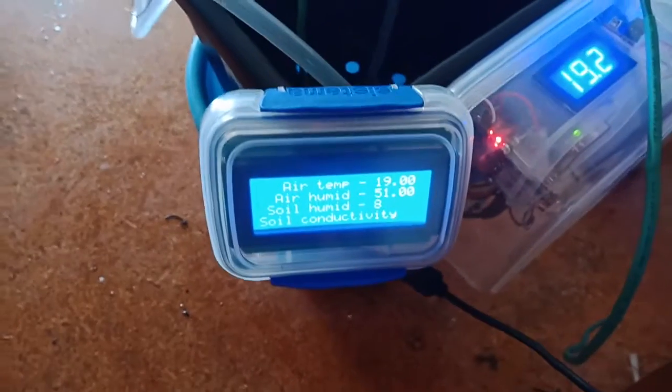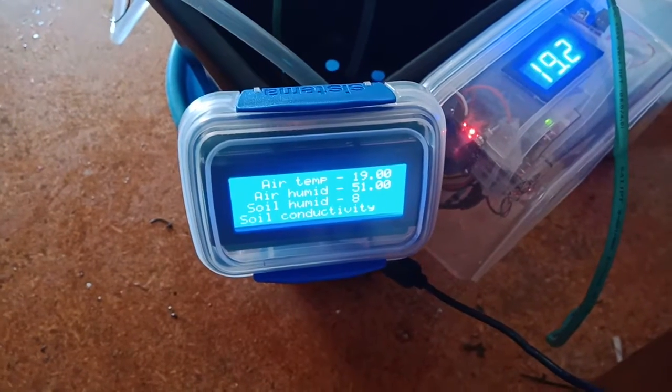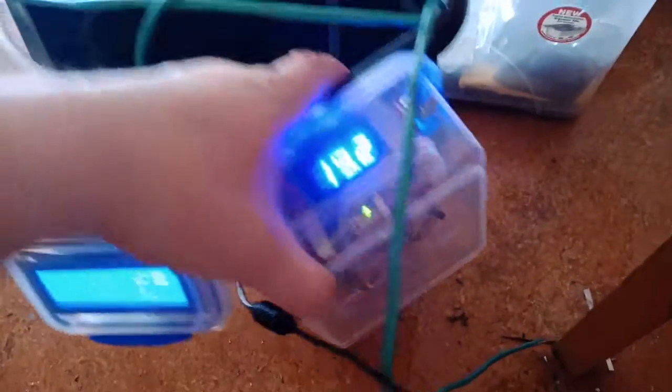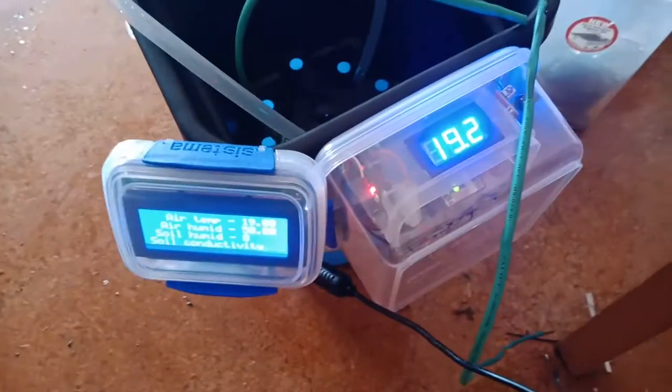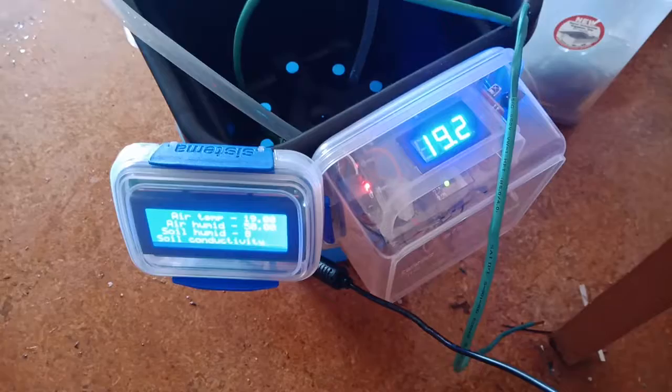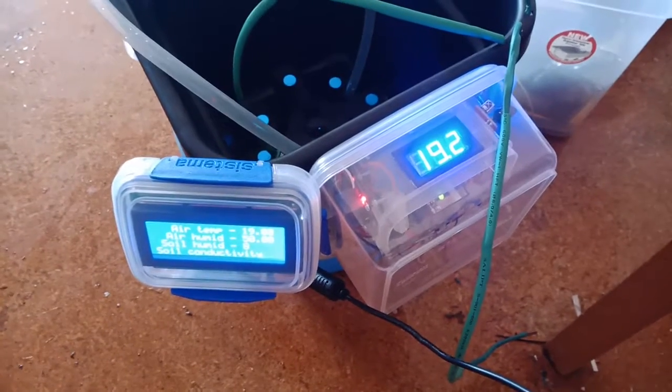Soil got as wet as we need, so it'll shut down. It's based on a microcomputer. Anyway, it's done, it's working. It took a while — I'm so happy about it. Now let's put it into a real life environment test. Thanks for watching, bye!